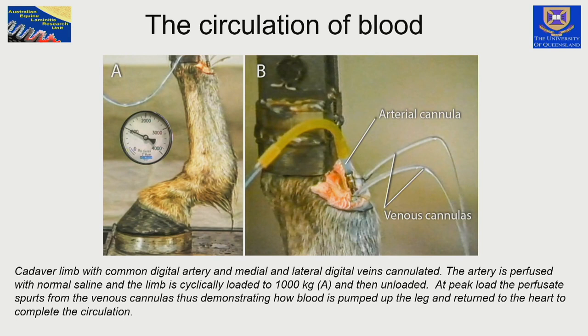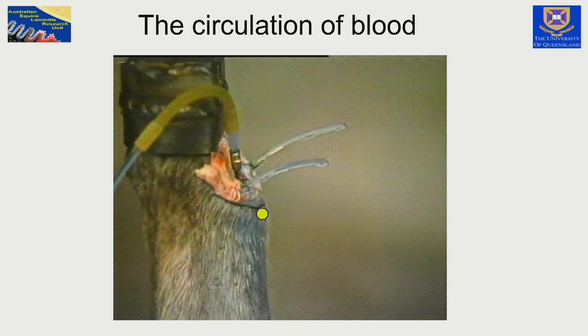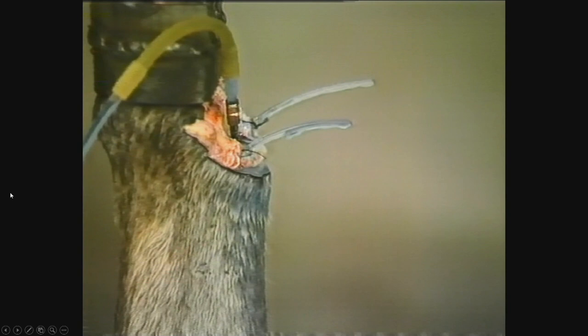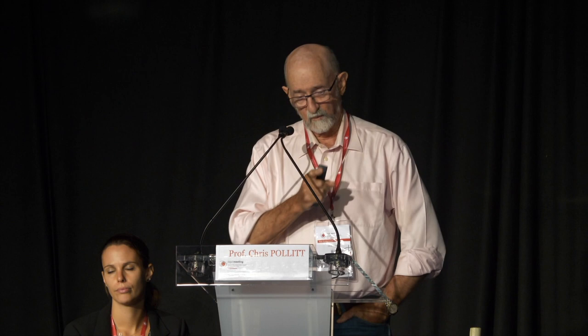We followed this line of thought by cannulating the artery of a horse's leg and going through the load cycle, delivering blood in the form of saline dyed blue while cyclically loading the horse's foot. You can see in the video that when we load the foot, there is an outflow of blood from the venous system during the load. The arterial system is constantly supplying the fluid, but with each load cycle, the veins inside the foot and up the leg are contracting — without any muscular contraction.